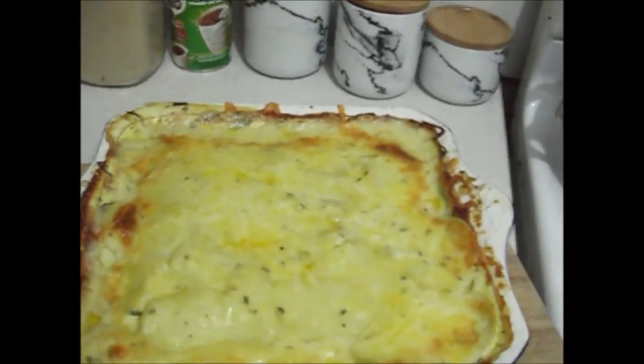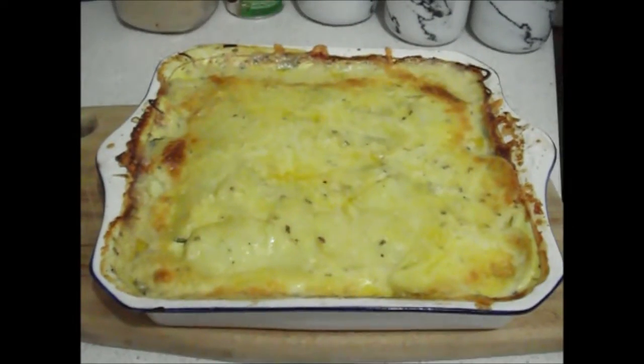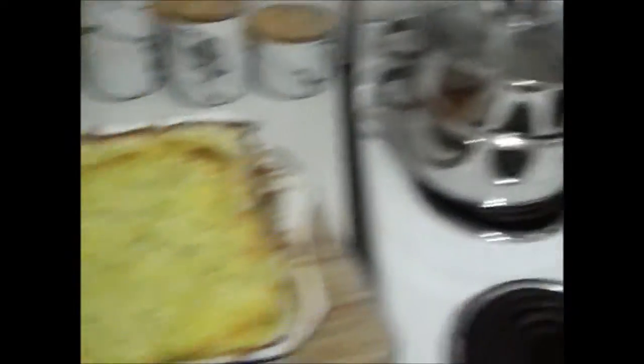That's the after effects of it — oh my god, that looks so yummy! Mmm, yum yum yum.